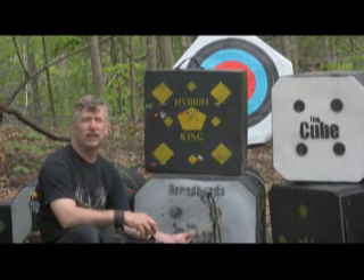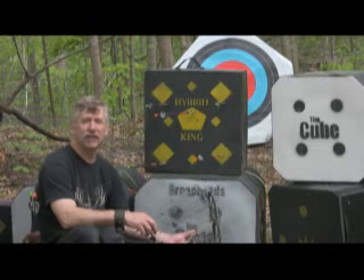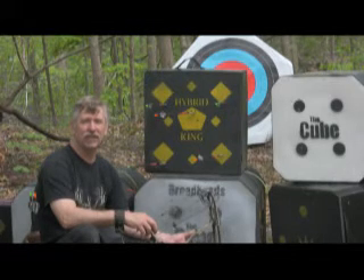If I can be of any service to you whatsoever, please contact me through our website at www.ArcheryTargets.com. Thank you very much for watching, and good luck, and good shooting.